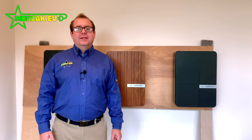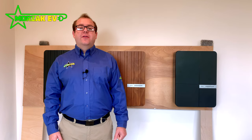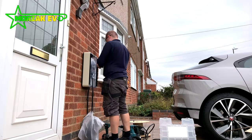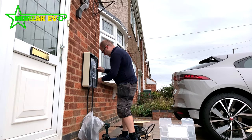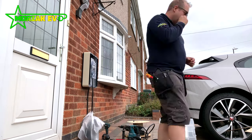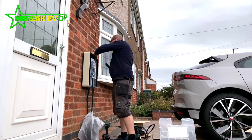All the Anderson A2 charge points are available under the Office for Low Emission Vehicles Charge Point Grant scheme, which means you can claim a grant towards the installation of your charge point by an approved installer such as ourselves. Under that scheme, all these charge points also come with a 3-year warranty.